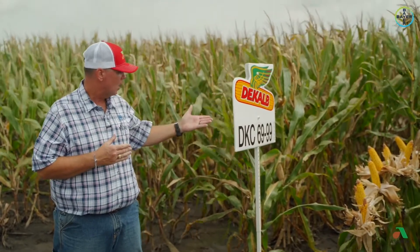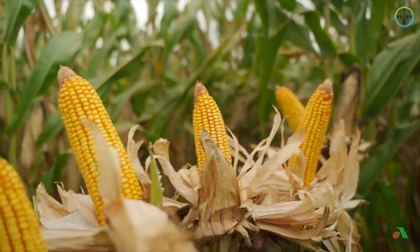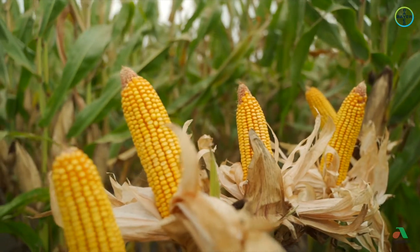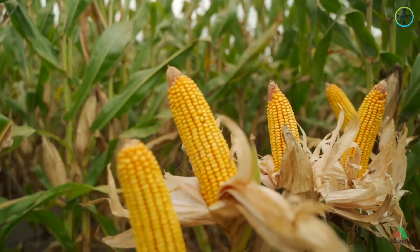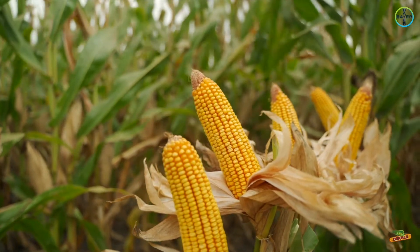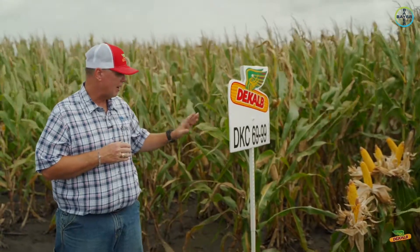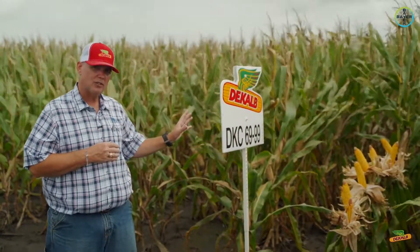It's a tall hybrid with good medium-high ear placement. It has some ear flex to it, but overall has excellent plant health. It rates a 3 on northern leaf blight and a 5 right now for southern rust.